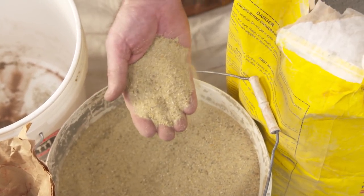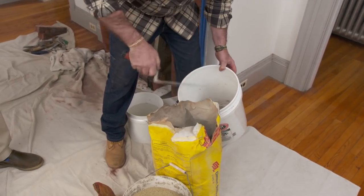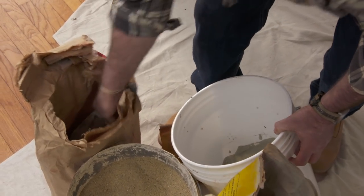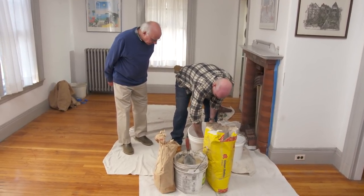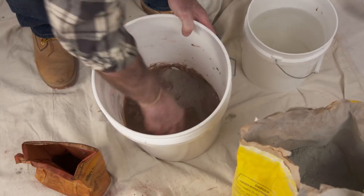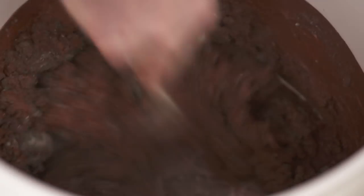This is the sand we would usually use with the type N. As you can see, that aggregate is pretty big — that's going to be way too big to fit down and keep those joints as tight as we have them. So what we're going to use is a restoration sand. See how it's very fine? That's going to allow us to get all our mortar in between the bricks. The proportions are one scoop of mortar to three scoops of sand. Because the original mortar was red, we're going to add a red dye to the mix as well.